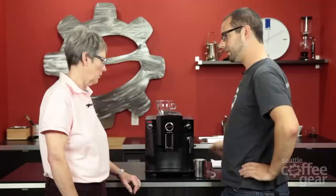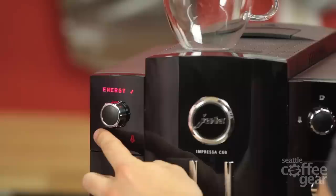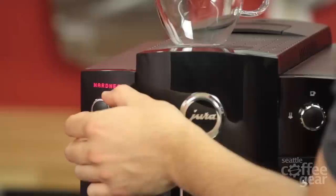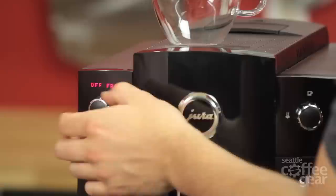This machine — you can't use a conventional steamer on it. You can't manually steam it. So you have to use the one-touch frother. To get into programming and the menu, you just hold the selector dial down. Right now we're kind of in the rinse part of the menu, and we can change all these things over here — there's the filter, the hardness setting so you can tell your machine what kind of water you're using.